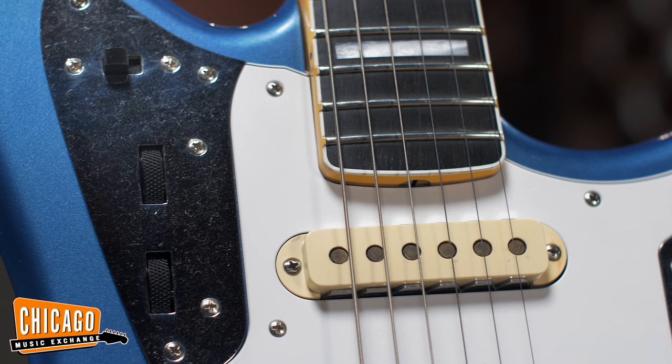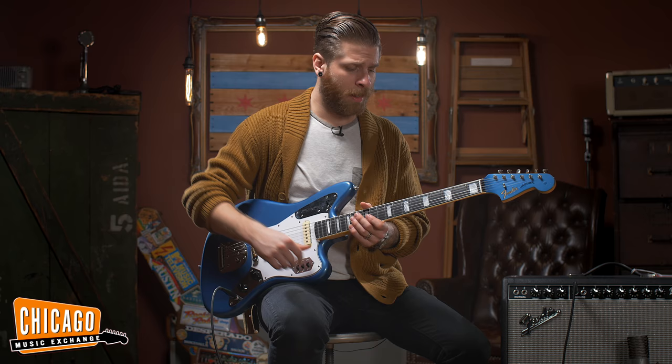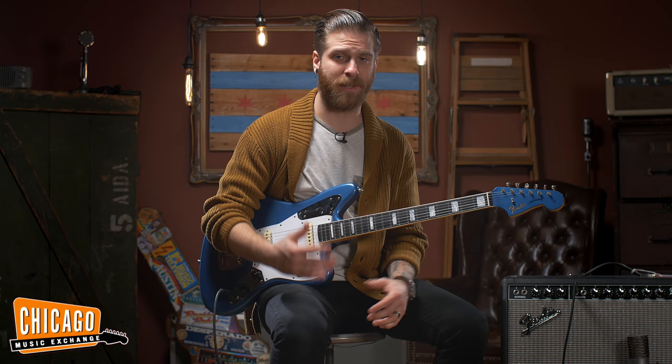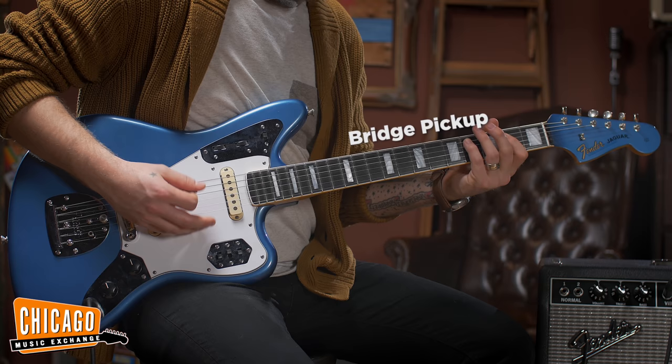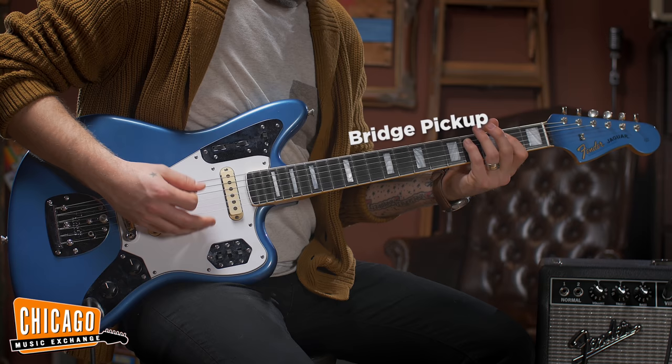Reverse standard three-way switches here — bridge, neck, both — and a high pass filter right here that makes it really jangly and strange. And then obviously the rhythm and lead circuit switch. This is a really comfortable, high performance instrument and Dennis did an incredible job building it for us. I'm really excited to be playing it through a Fender Deluxe Reverb, some original stuff, just to kind of see what this thing can do — let's check it out.